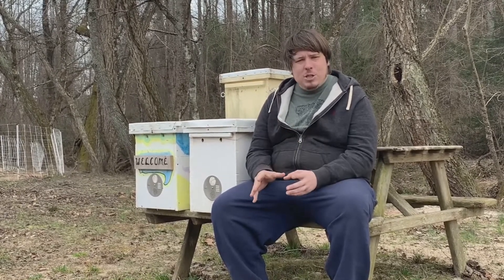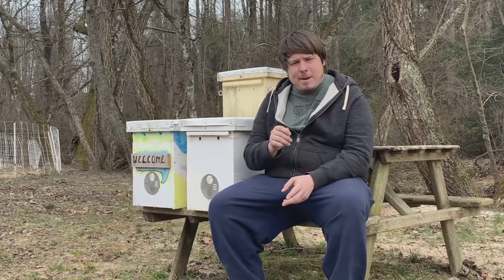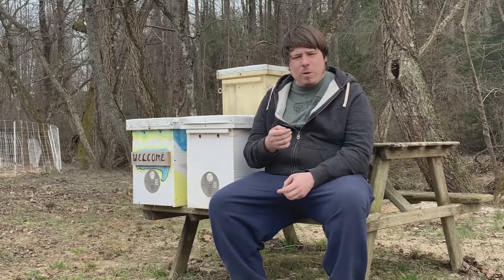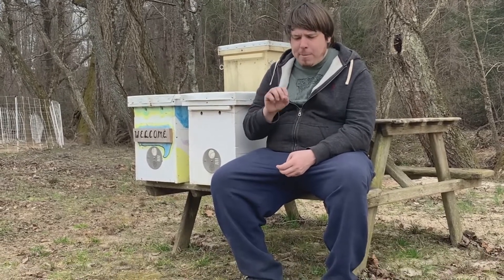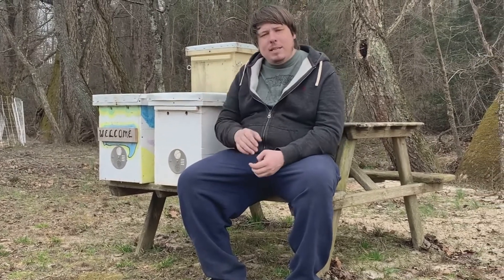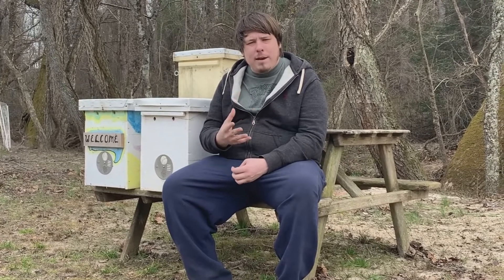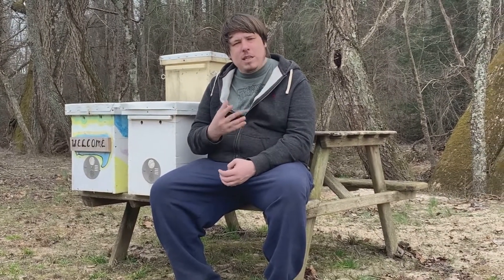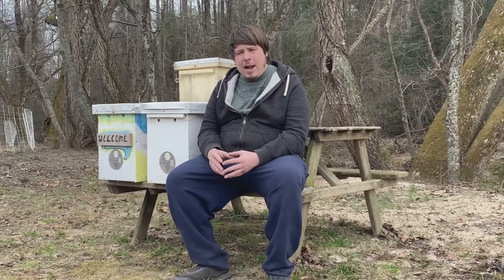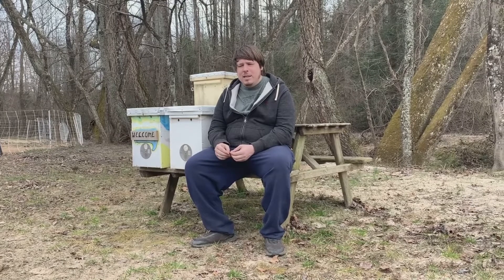First, let's talk about bait. If you can take some propolis — which is tree resin that bees collect from trees — and rub it on the inside of your swarm hive, that will give it a very good aroma that bees really appreciate and it will draw new swarms to that hive. Another option is lemongrass essential oil, which I highly recommend. It's a really good aroma that definitely lures bees in.